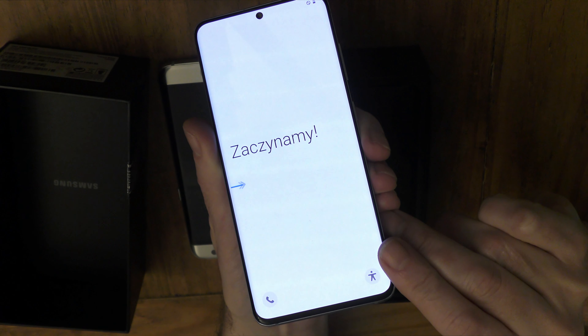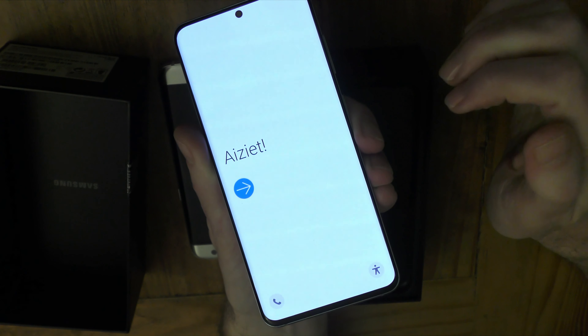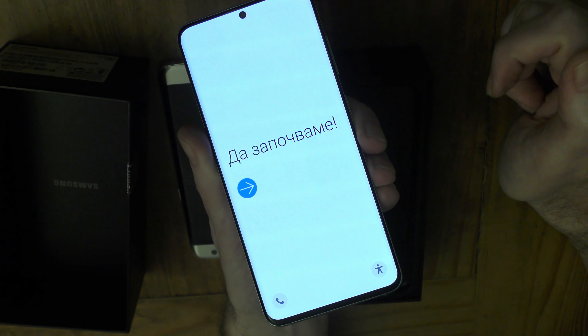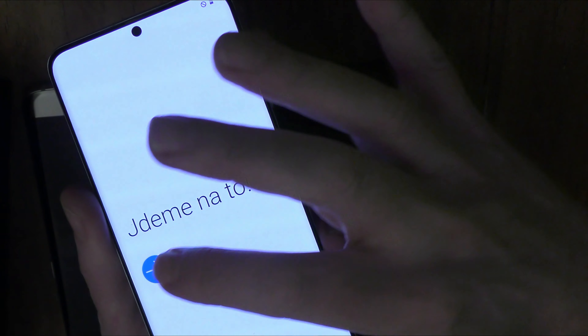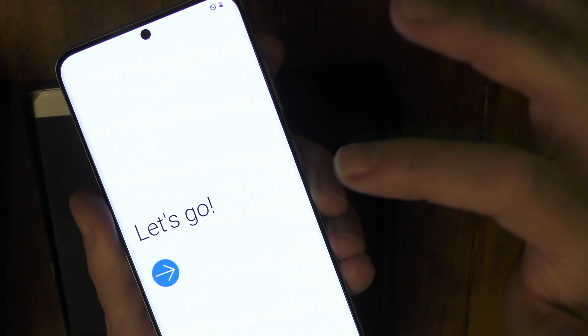Now what does that mean? I have absolutely no idea. I assume it's waiting for something. I haven't understood any of it yet. Okay, I'm going to assume that this is just going to open up in the language of my choice.